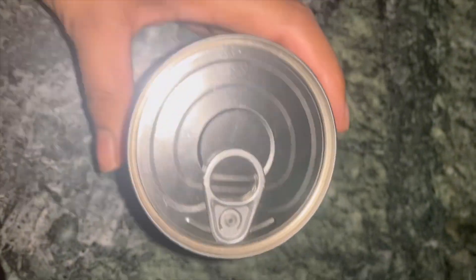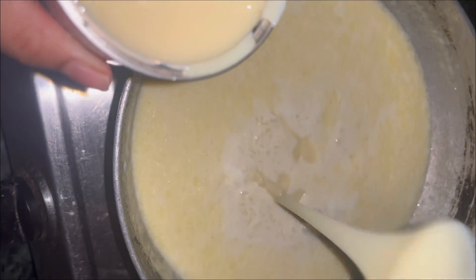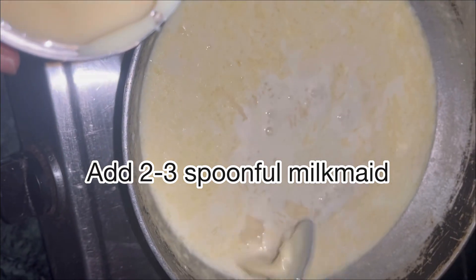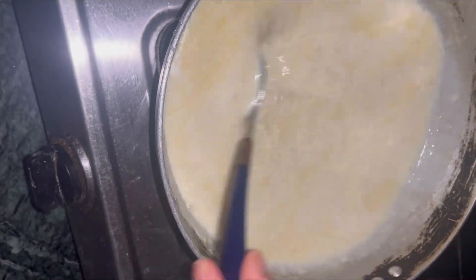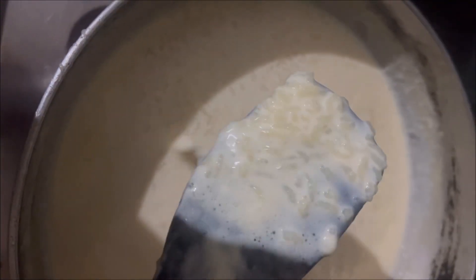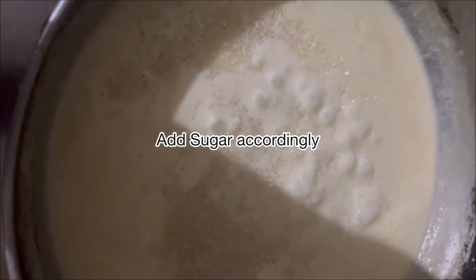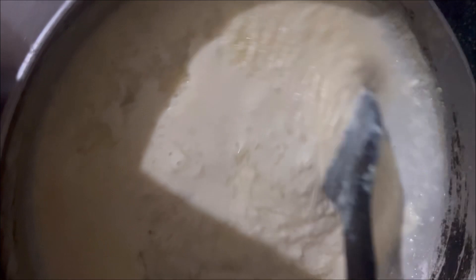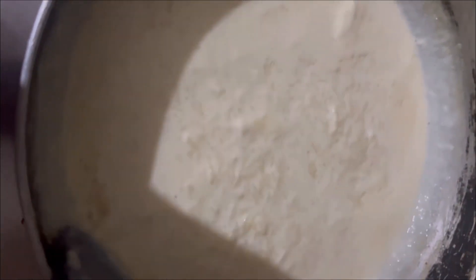Now I'm adding our hero ingredient — milkmaid. I'm adding about two to three spoonfuls of milkmaid, and you can adjust accordingly. Since both milkmaid and mango have sugar in them, adjust your sugar wisely. Also, always add sugar at the end of cooking.